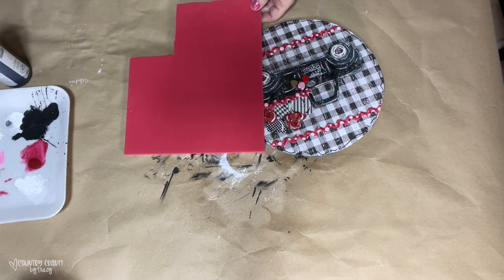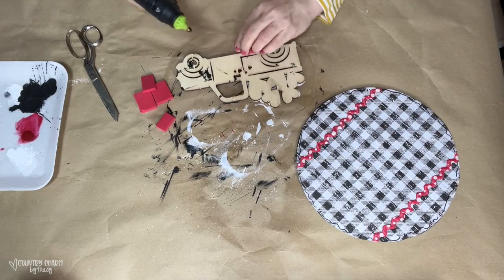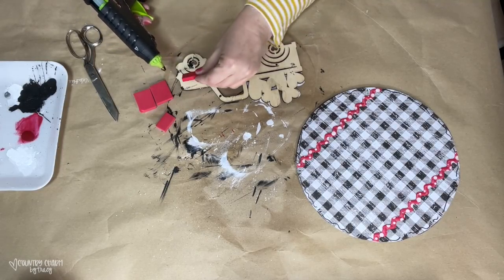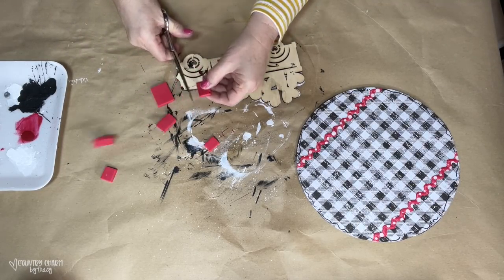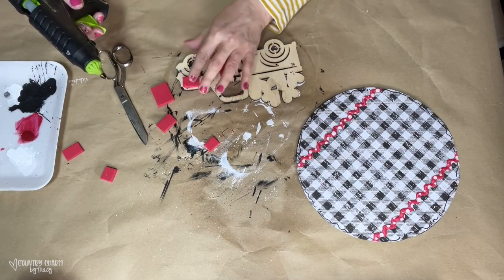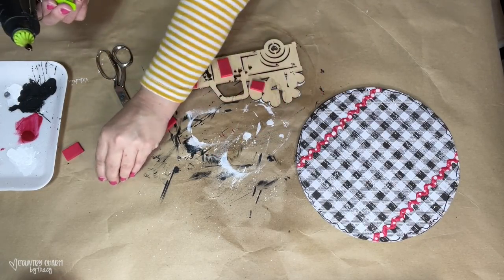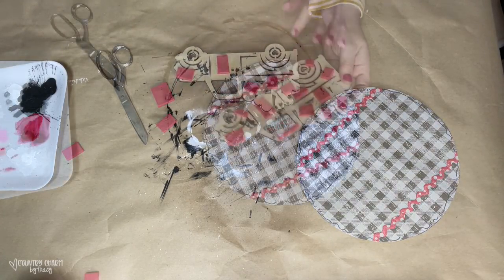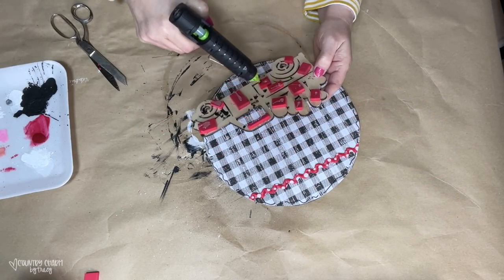I like to lift up my wooden projects for my signs, and I do it with different things. I usually use the tumbling tower blocks from the Dollar Tree, but I had some very thick fun foam on hand — I think I got that at Hobby Lobby a few years ago, but you can get fun foam at different places. I just cut different shapes so I could fit it underneath this little truck, and then I'm going to glue everything down in the middle of the sign.